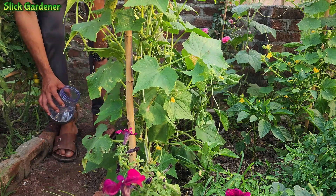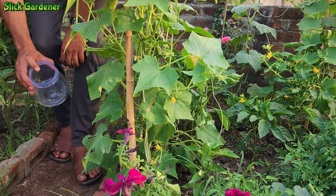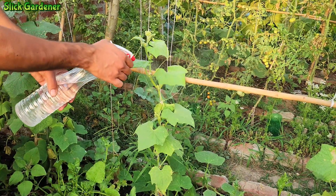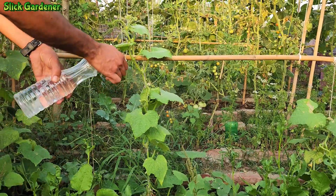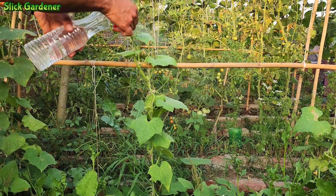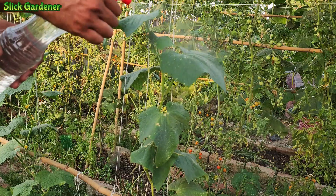Treat the soil by applying it evenly around the base of the cucumber plants. Spray the solution onto the leaves until they are completely covered. When handling boric acid, avoid getting it in your eyes. Use the boric acid solution only once during the cucumber growing season.